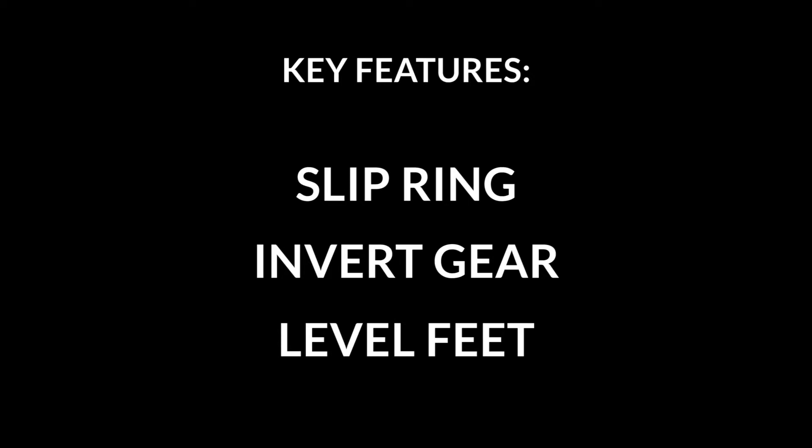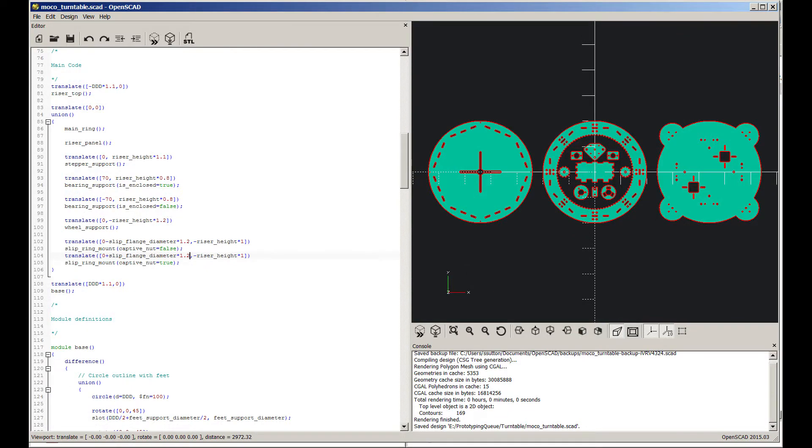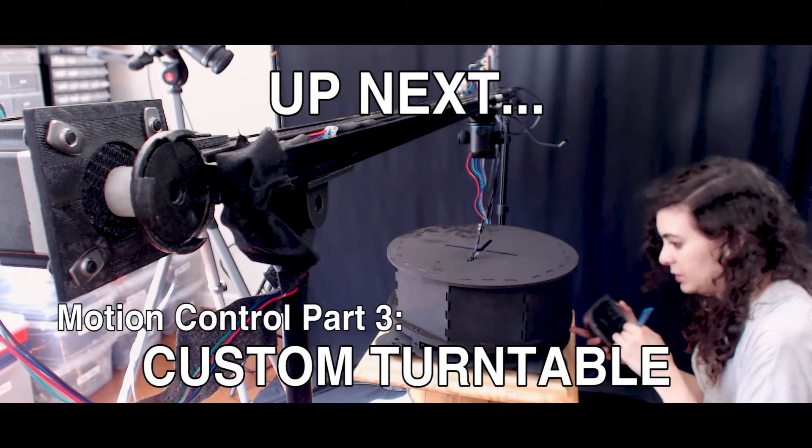Finally, we'd like to add leveling feet to make it easier to set up without tipping. I drew up the plans in OpenSCAD and started to model the next iteration. In the next video we'll take a look at our rebuilt version of the turntable and talk about how we got there.